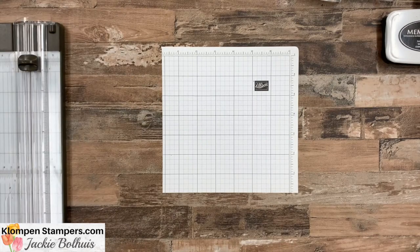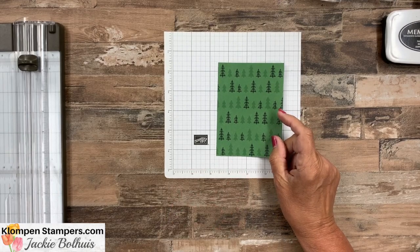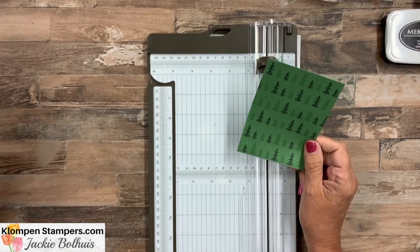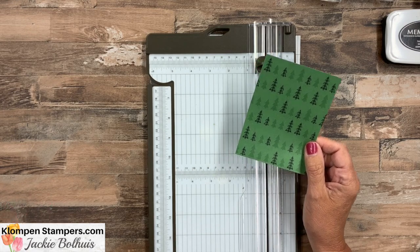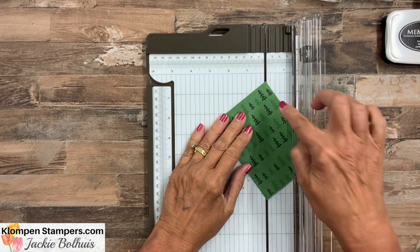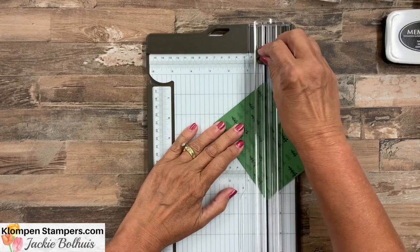Let's set the stamp set aside because the greeting is the last part we're doing. First, I want to show you the layout. I have my Designer Series paper and we're also going to use our paper trimmer. This piece of paper is four and three quarters by three and a half. We're going to take this and put it in the paper trimmer and cut at an angle from corner to corner. With this paper trimmer that's easy — you line up each little point in the cutting groove, close it down and cut.